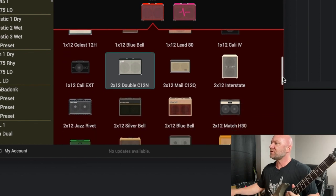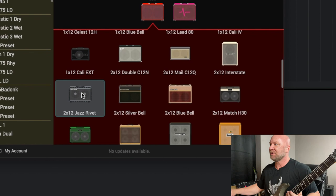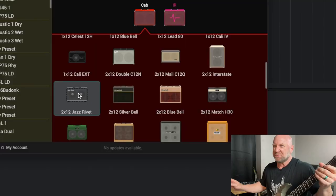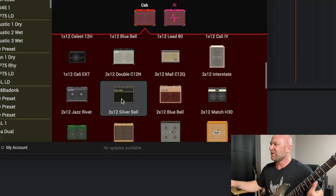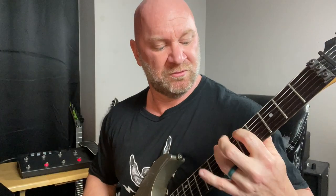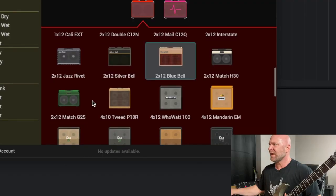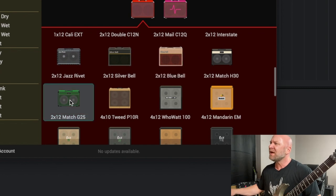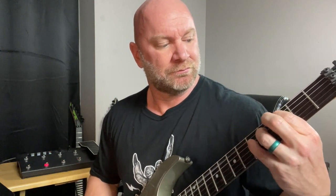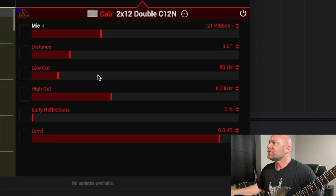If I were to switch to, let's say, this 212 Jazz cabinet here — [plays guitar] — actually that sounds pretty cool. Then you've got the 212 Silver Bell; I don't remember what all these are modeled after. I think that Jazz one is modeled off the Roland Jazz Chorus amp. You've also got a 212 Blue Bell. You've got several cabs you can choose from. Let's see what this Match G25 sounds like real quick.